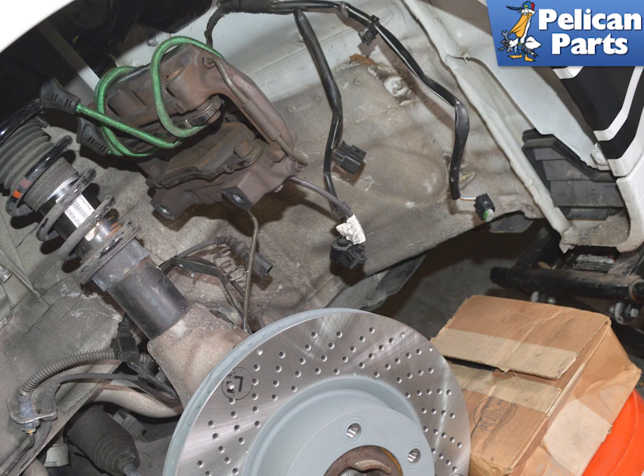If you are going to work on it right away, have a sturdy surface you can work on that is the same height as the rotor.